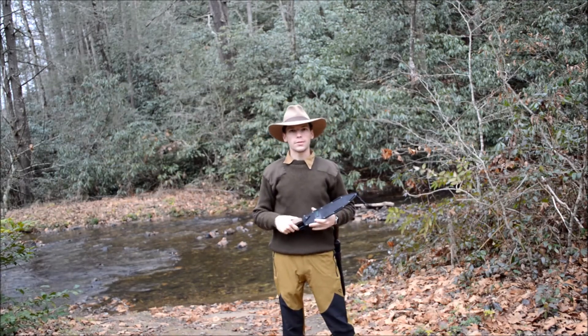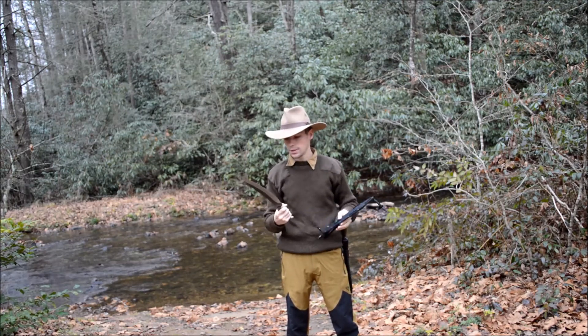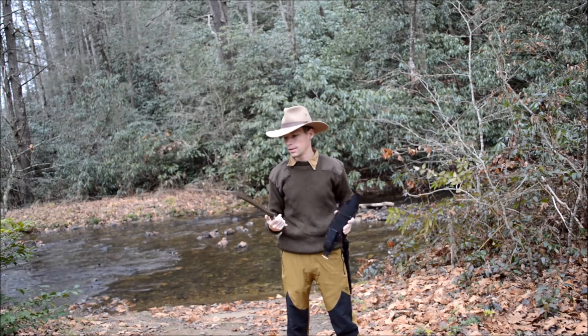Hey everybody, welcome back to Another Percent of My Draws. Today we're going to be talking about the CRKT Machete. This was given to me by a vendor at the gun show. I figured out how to test it out and made a new material to test it out.